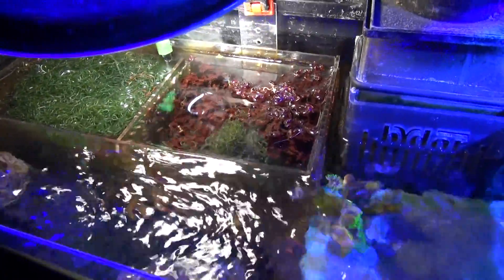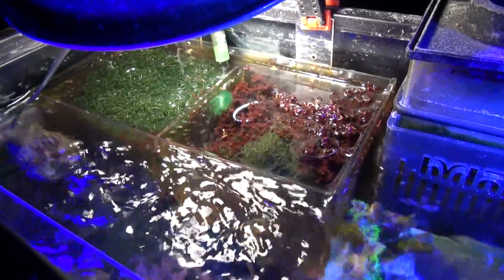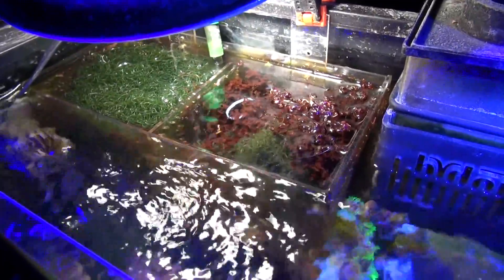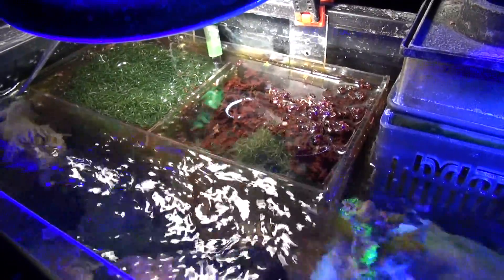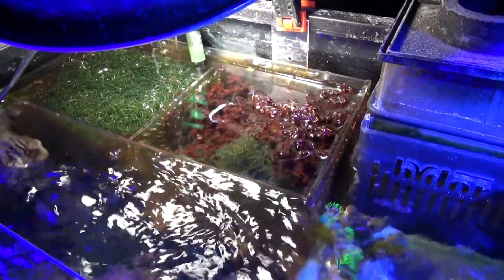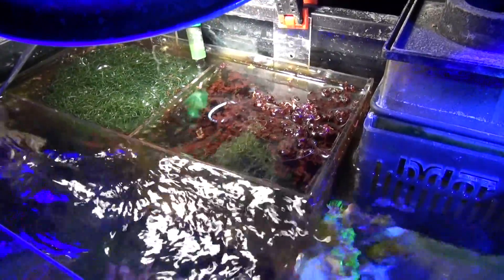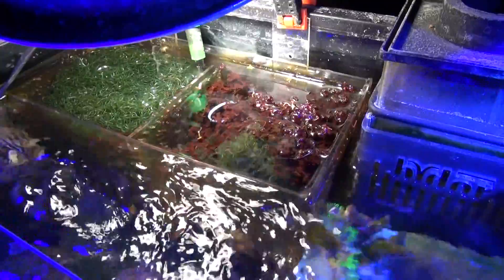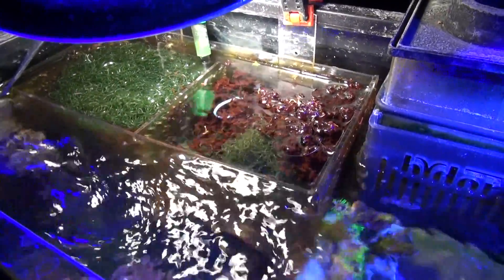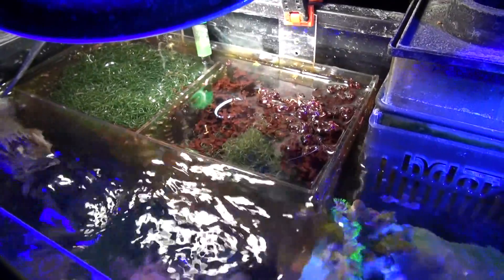Just wanted to share this with you. For those of you looking for inexpensive ways to improve your water quality without chemicals or additives, use a simple in-tank refugium — that's what I'm calling this. There isn't a lot of information out there about this, but it's very easy to use, very inexpensive, and pretty efficient. Let me know if you have any questions, I'll be happy to help you out.